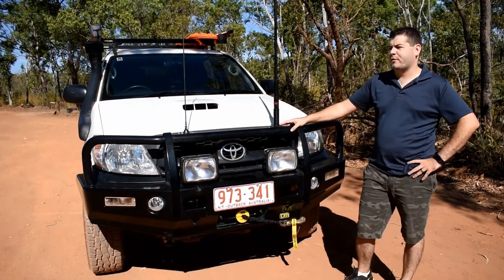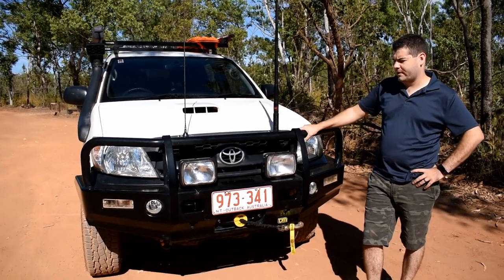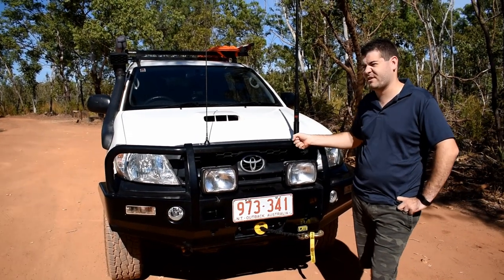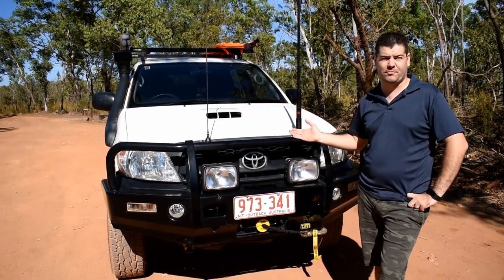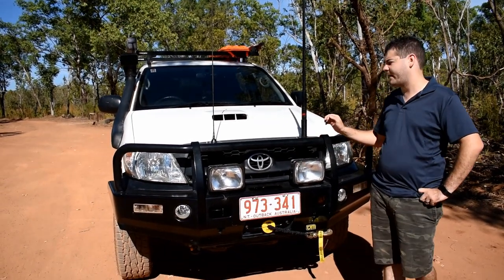So on the front here we've got our TJM Outback bull bar. It's a good heavy duty steel bull bar — we replaced the Toyota standard one that came on it. We just like this one a bit better. It's more heavy duty and adding the winch meant we'd have to buy extra bits and pieces for the standard one anyway, so it was just easier to go this route.